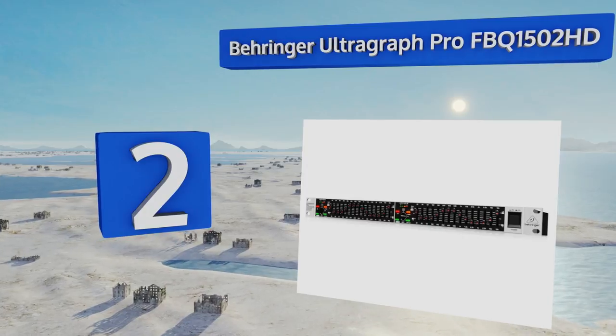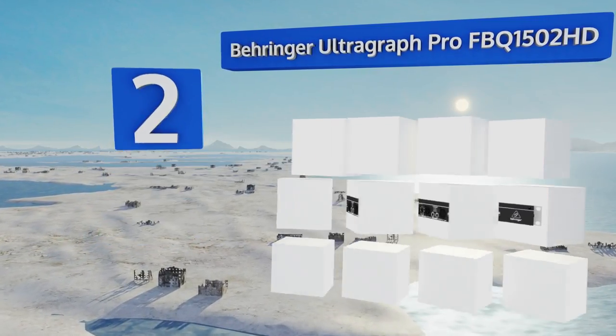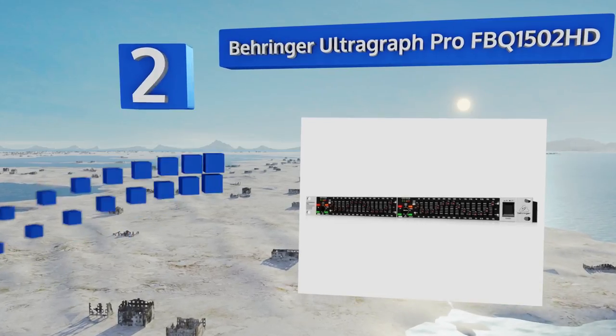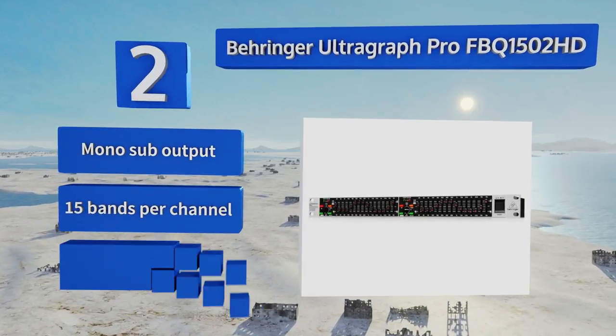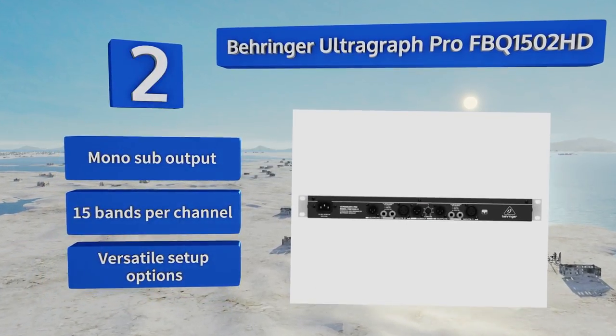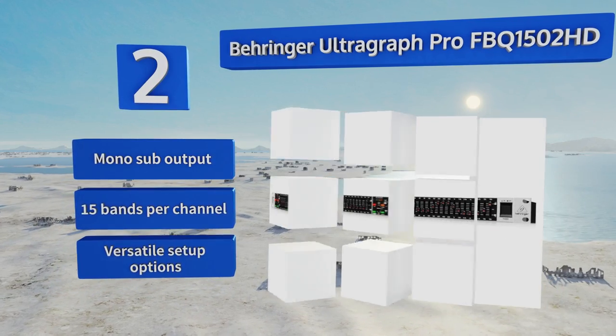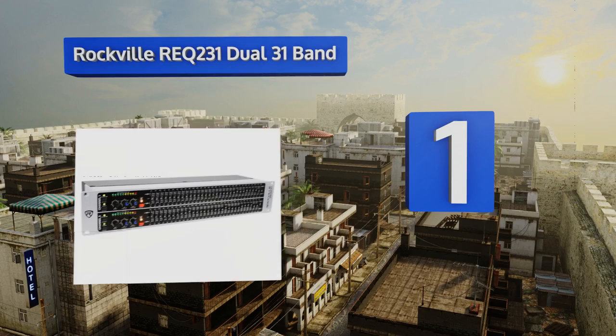At number two, the greatest feature on the Behringer Ultra Graph Pro FBQ 1502 HD might just be the unit's feedback detection system, which illuminates an LED on the slider where a certain frequency is feeding back, allowing you to tame it with ease. It boasts a mono sub output, 15 bands per channel, and versatile setup options.